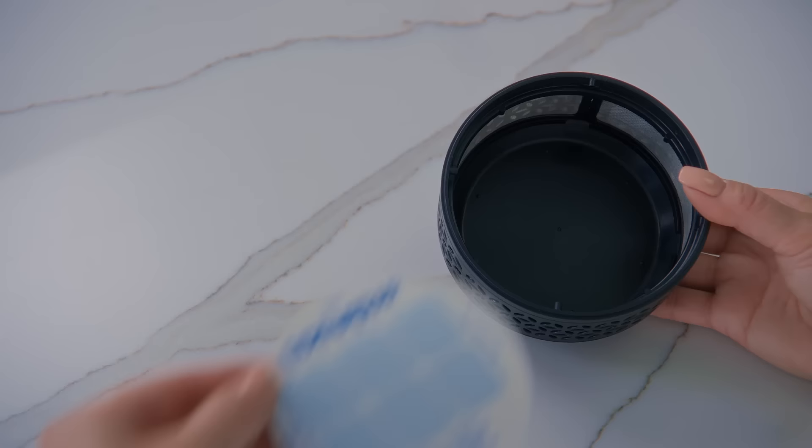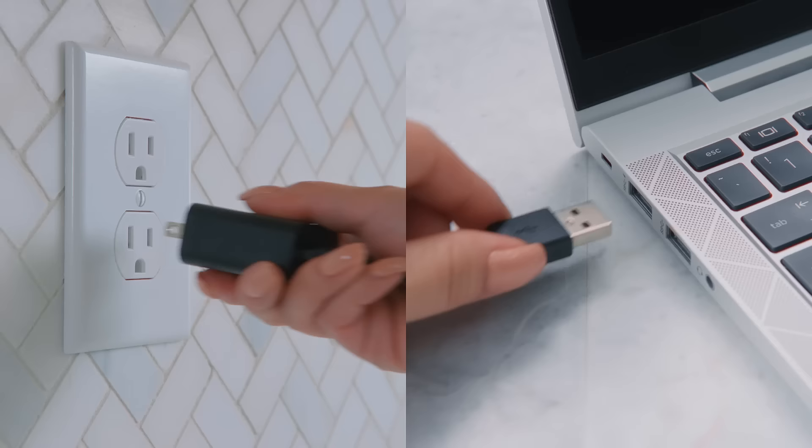Results you see. Easy to use and can be AC or USB powered. Dynatrap — results you see. An insect trap you won't notice.